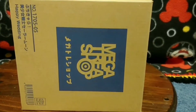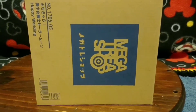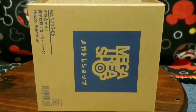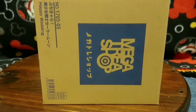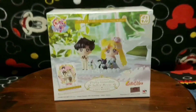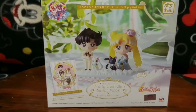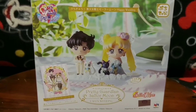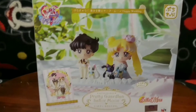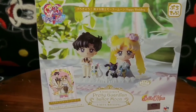Hey everyone, I just wanted to show you my new Sailor Moon Petite Charles that I got in the mail today. I actually unboxed it early. Here is the front of the box, the Happy Wedding Set with Yusagi and Mamoru and Luna and Artemis.